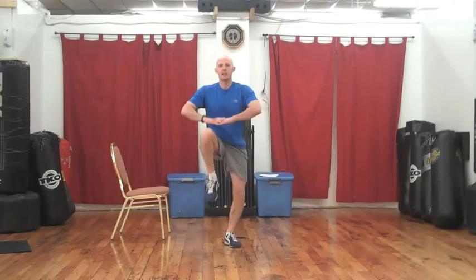3, 2, go — 1, 2, 3, 4, 5, drive, 6, 7, 8, 9, 10, 11, and 12. Perfect. 10 seconds off.